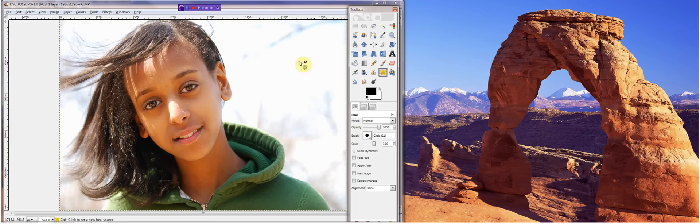So first, go up here and click on the heal button, double click. And then get it to a nice skin tone. Click control and look for the nicest pieces of skin that you can find. So for her, it's like right here.